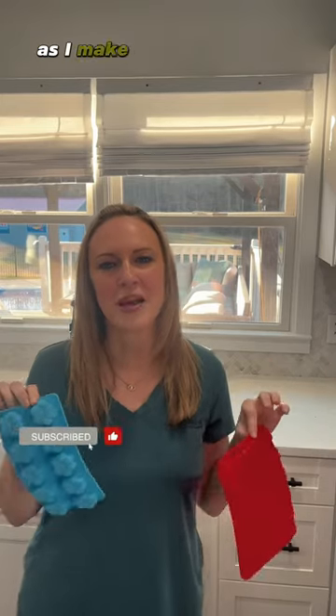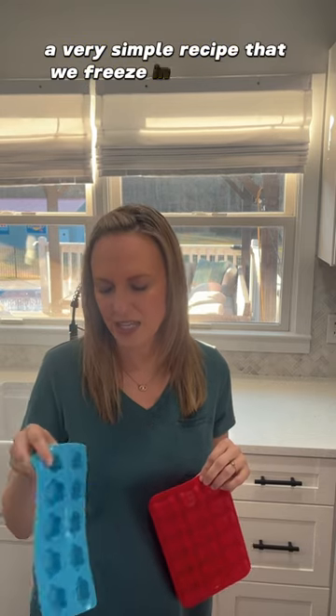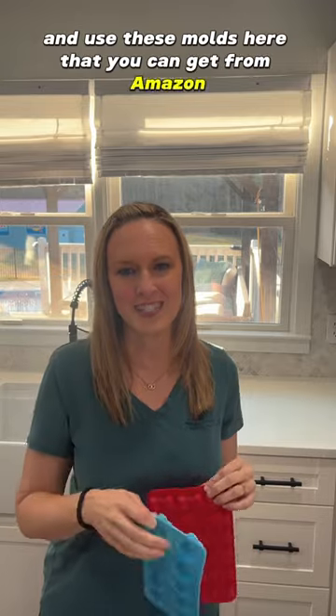I'm going to bring you guys along today as I make doggie treats for my dog Otis. A very simple recipe that we freeze in the freezer and use these molds here that you can get from Amazon. So let's get started.